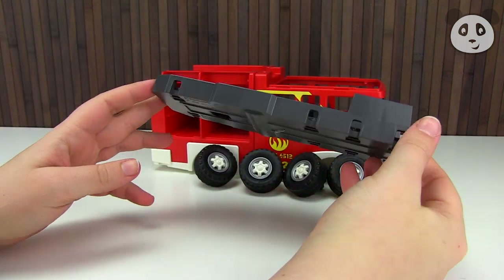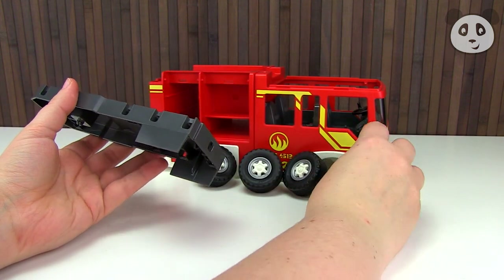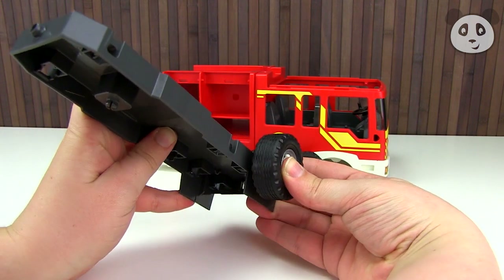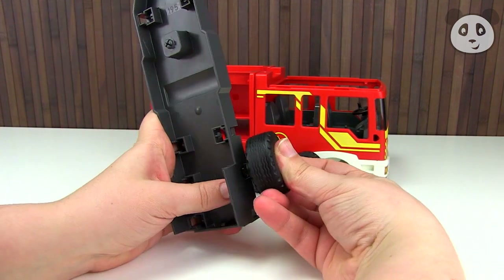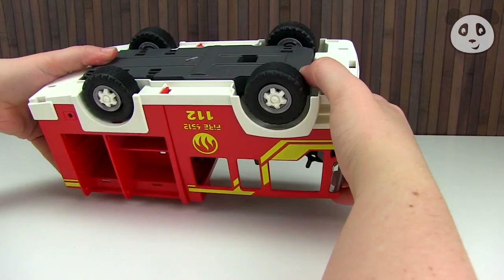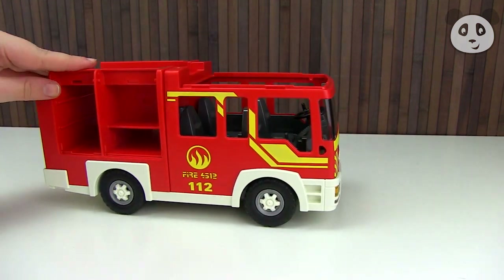Here's the bottom of the truck, and you just attach the wheels in place on all four corners of the truck, and then you click it onto the bottom of the actual car. And there you go, rolling back and forth, no problem.